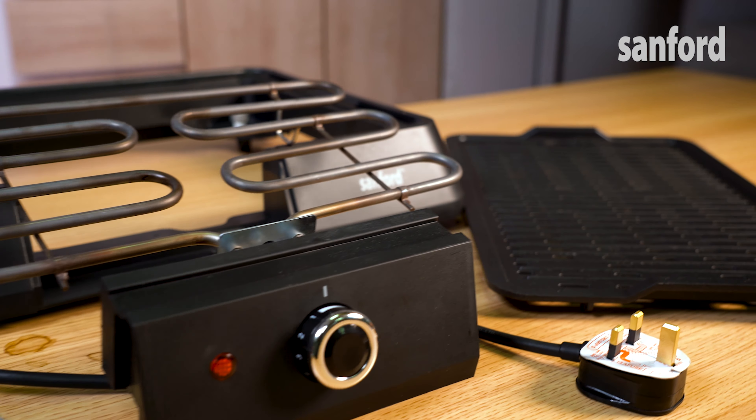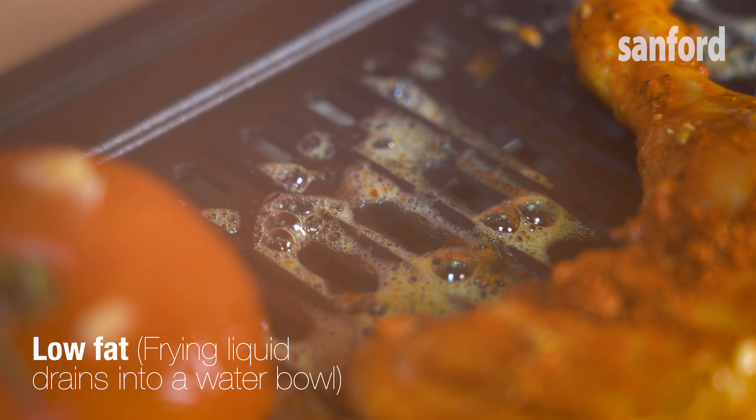Smart indicator light and thermostat control for an optimum grilling experience. This grill offers you low-fat cooking, and the frying liquid is drained into a water bowl.